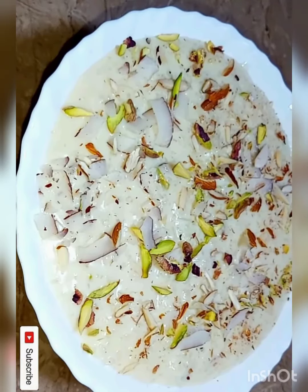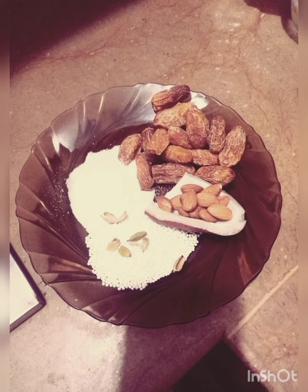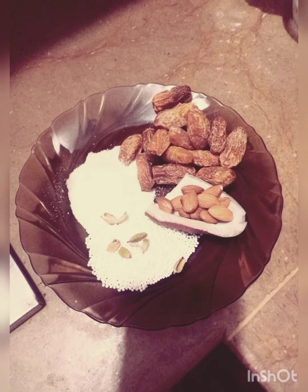Hello everyone, hope you all are doing great. Welcome to your own channel, Life with Shaaz. I'm Shaaz, and today I am sharing with you a kheer recipe. To make kheer you will need one liter milk.